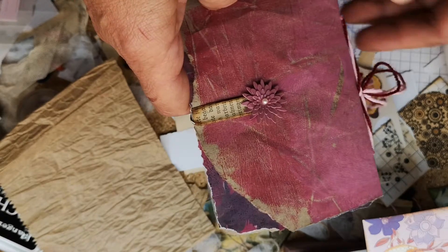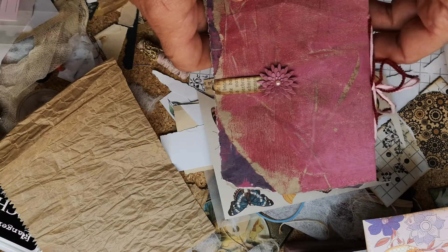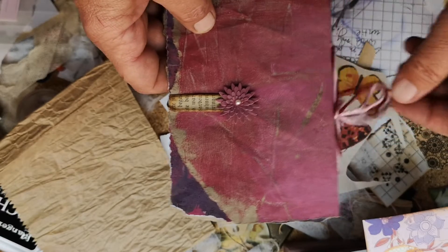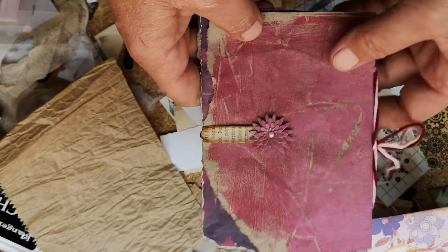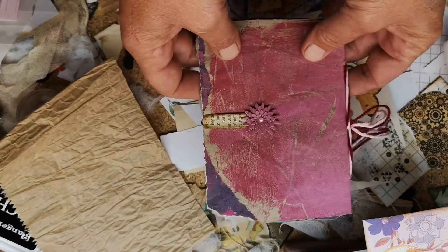And then I saw the scraps laying around on the desk. I thought, I'll make a journal without any measurements, without thinking, without scissors — without nothing. And I came up with this one. It took like seven minutes.